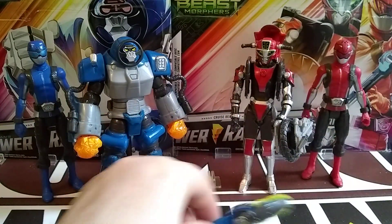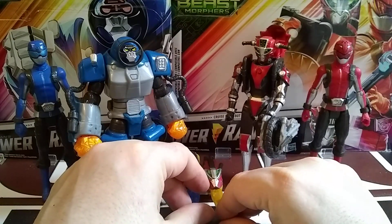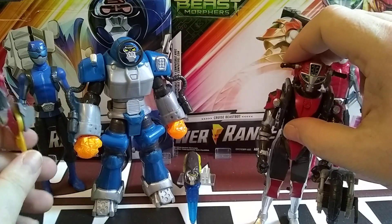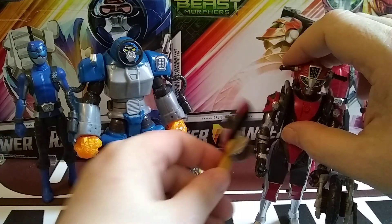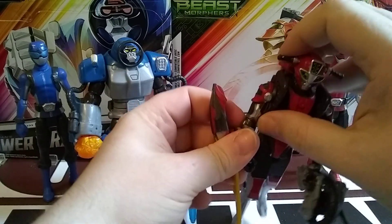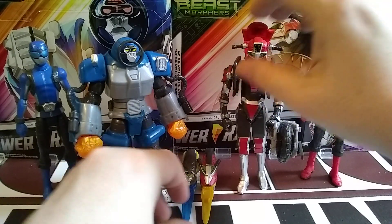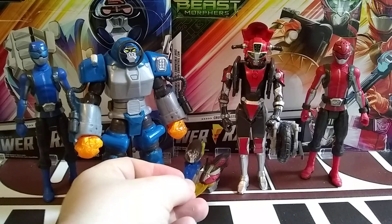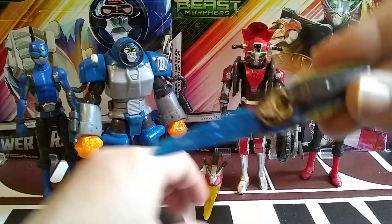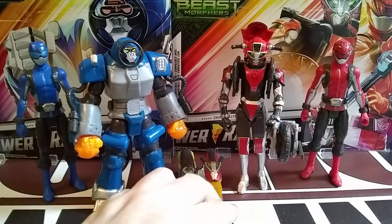I'm not going to go through the morph and everything because it's the same exact standard Hero Morph. Let's put these two keys back. They do fit on their hands as well as a weapon for their arm. I'll show you on Cruz — it goes here on Smash too but it kind of gets stuck so I'll just do Cruz. Smash has a little bit more translucency than anyone else's key — you can see a little bit of translucency there. I think Smash has the nicest key so far, honestly.